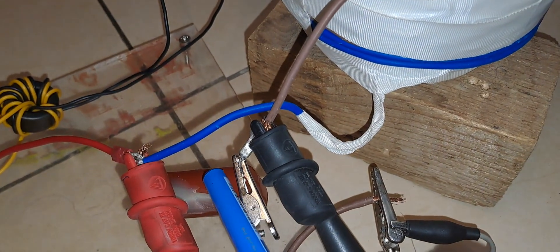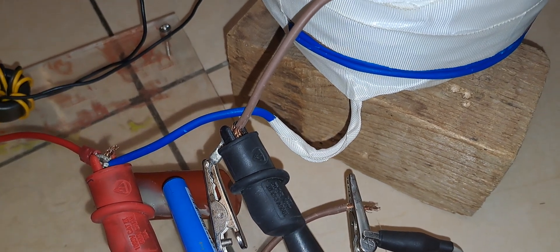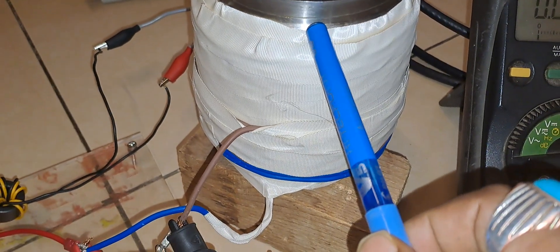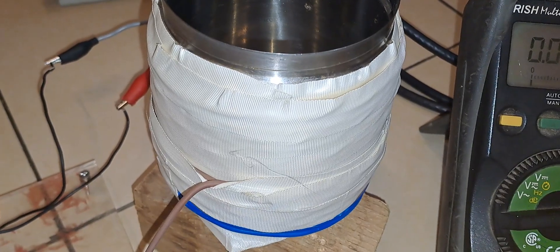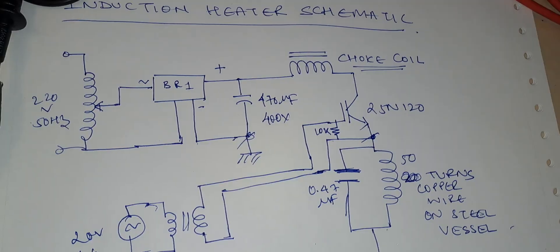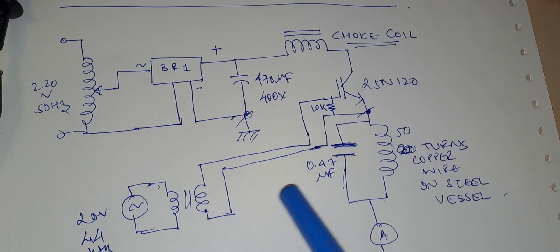As you can see, this is the capacitor connected in parallel with the inductor. This capacitor and inductor are forming a parallel LC circuit. Let us discuss the circuit diagram, then I will show the performance of this heater. This circuit diagram is the same as the previous one.